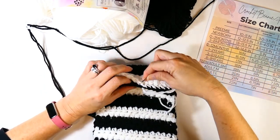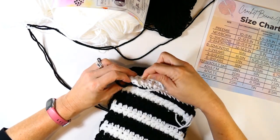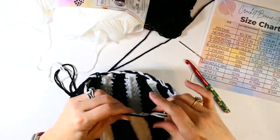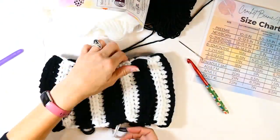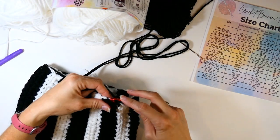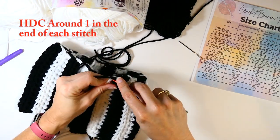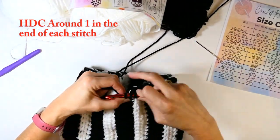I say back loops because when you fold it over and turn it inside out, they will be the back loops. I'm tying this off and folding it over. I did not cut the black yarn — only the white was cut. So I still have black yarn attached. I'm going to fold it over and work half double crochets in each of those ends, so each stripe should have two half double crochets.